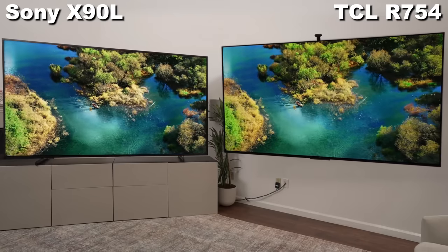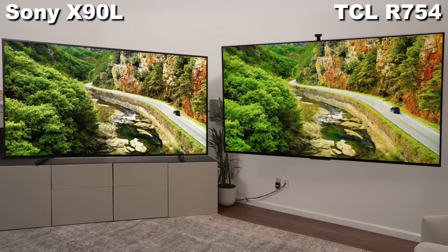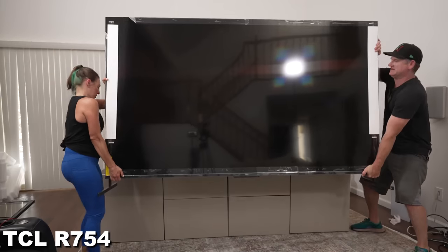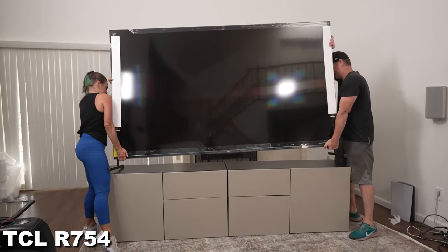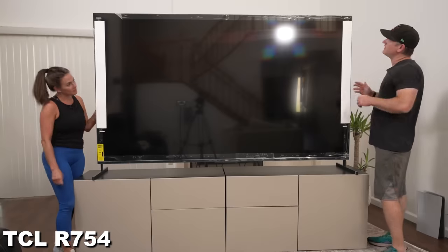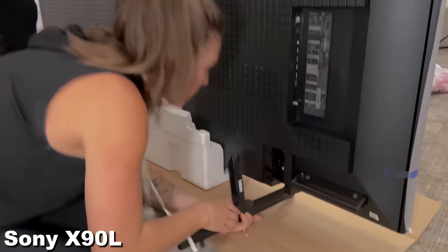Both are enormous — not just in the screen size, but the weight, the stands, everything is enormous. The feet on the TCL only go at the ends, so you need a gigantic table to set this on. Our IKEA dual Besta frames that we use, that everyone asks about, work great, but couldn't fit a much bigger TV than this. The Sony feet go a little bit tighter.